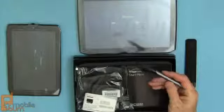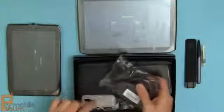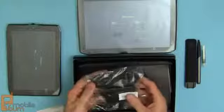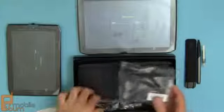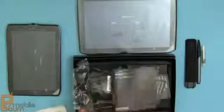There's the stylus and the battery right there. Just like with the 8.2 inch model, there's the pre-installed LTE SIM, a dedicated micro USB charger, a micro USB cable, a start guide, and terms and conditions.